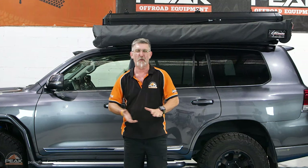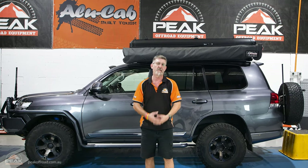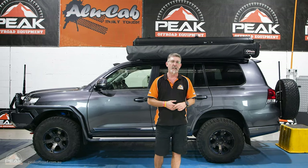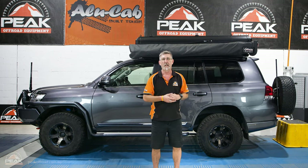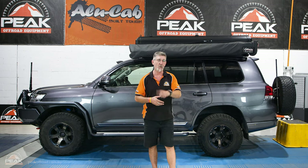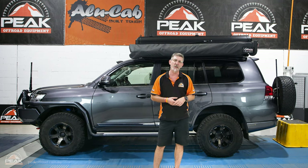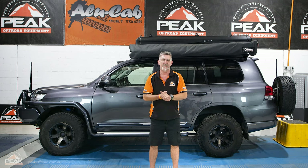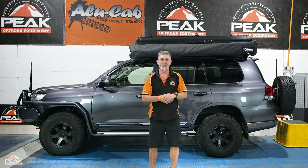G'day viewers, Ivan here from Peak Off-Road in Wetherill Park, Sydney, Australia. Today is our second video for the Bush Company Alpha, but this one's a little bit special — it's actually got the XT awning fitted onto it. It's the new thing on the market and they've become very popular, a little bit hard to get. This is one of the first 200 series in the country with the whole setup, including the ensuite with the new ensuite brackets. Thank you to Paul for lending us the car — he's come a long way. We'll get into it without further ado.